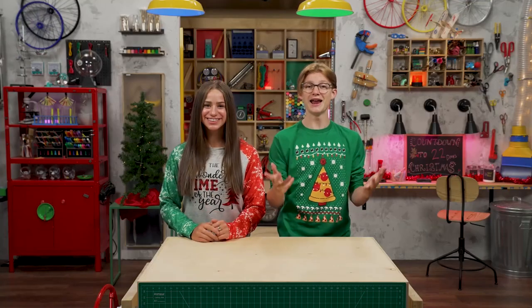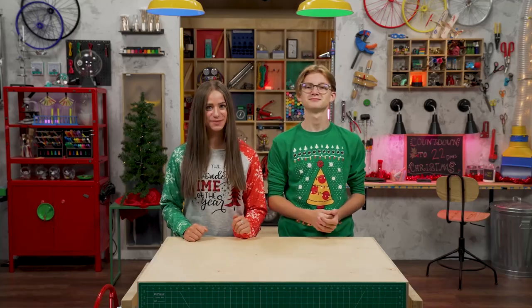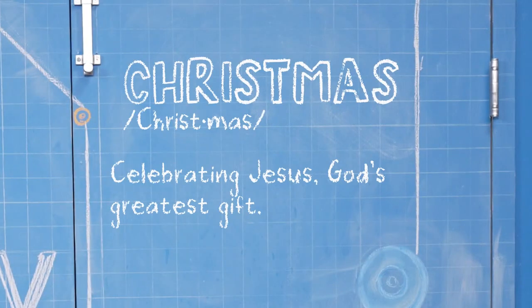Hey, I'm Skylar. And I'm Sebastian. We're talking about Christmas, which is celebrating Jesus, God's greatest gift.